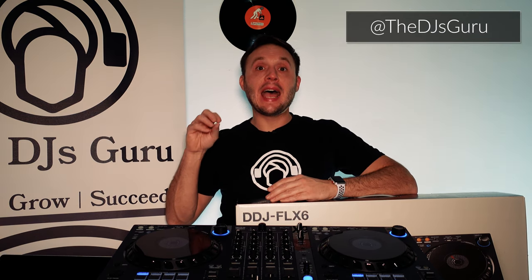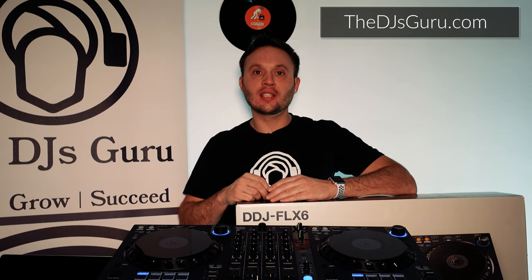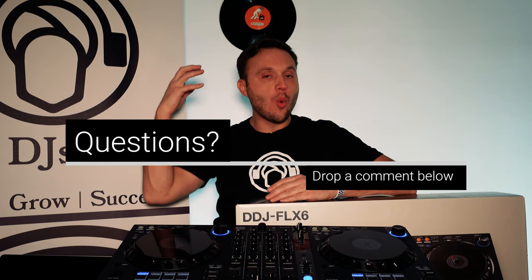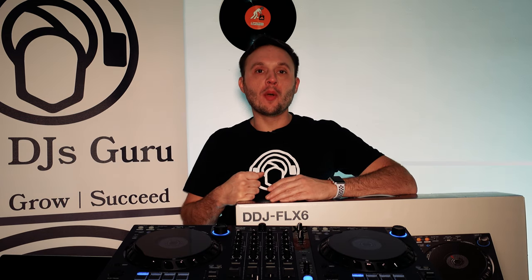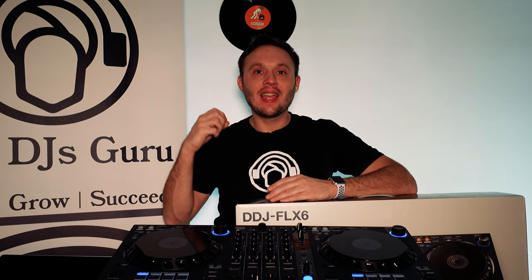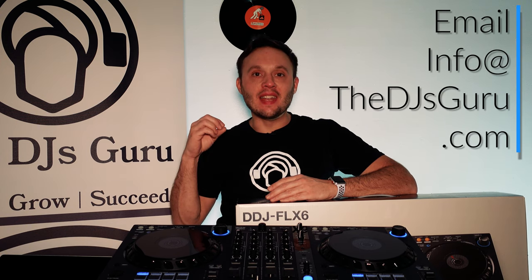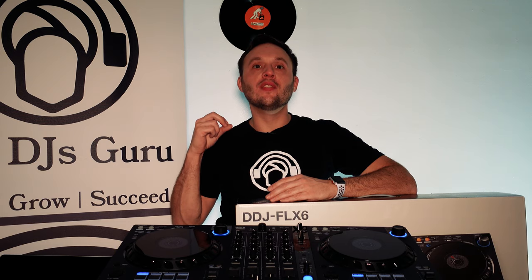Make sure you're following us at The DJ's Guru on all social media and check us out at TheDJsGuru.com. Subscribe to our videos here, and any questions, drop them down below as always. Thank you so much for watching this video everyone — I hope you enjoyed it as much as we enjoyed making it. We will see you on the flip side.